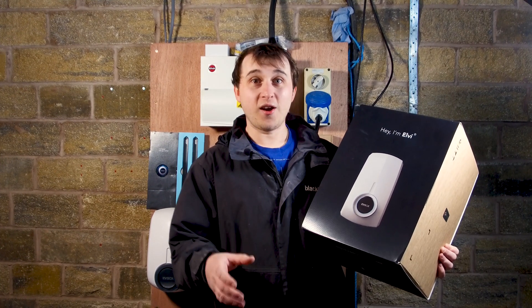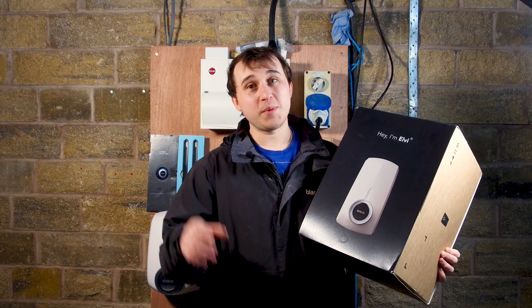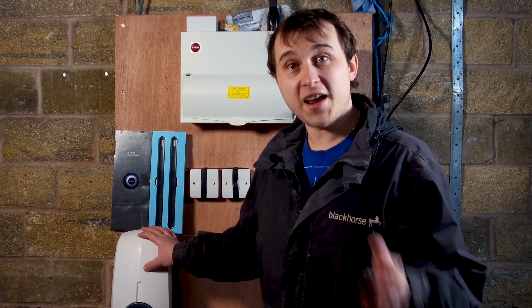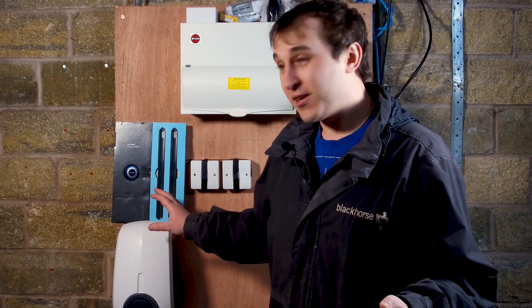If you're interested in buying an electric car then buying an electric car charger is going to be one of your first major purchases for that car. These videos are for you the end user to understand if this is the right charger to stick with for the next five years or more, because we might change our car after two or three years of leasing but the charger will still be there on the side of your house.